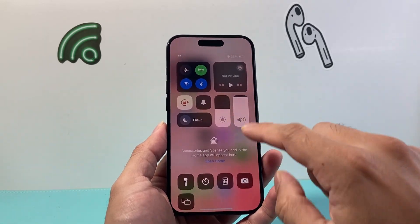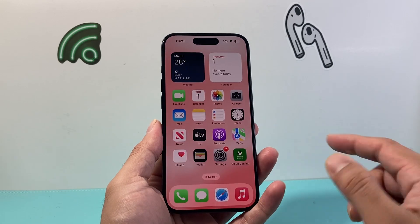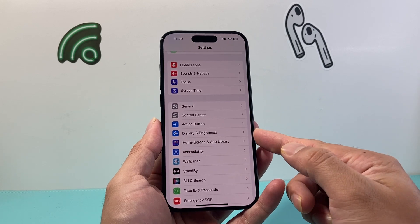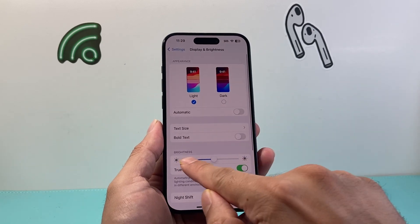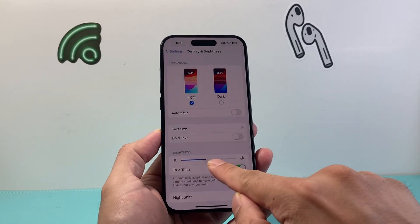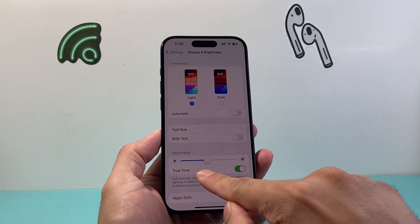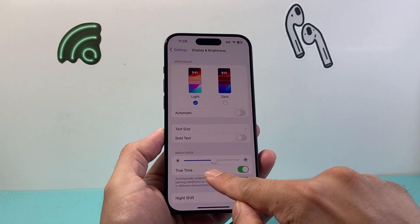Let's say this is not working. The other way you can also do it is by going into your Settings. From there, there's an option that says Display and Brightness, and you'll see a toggle where you can slide it up and down for the brightness level that you like.